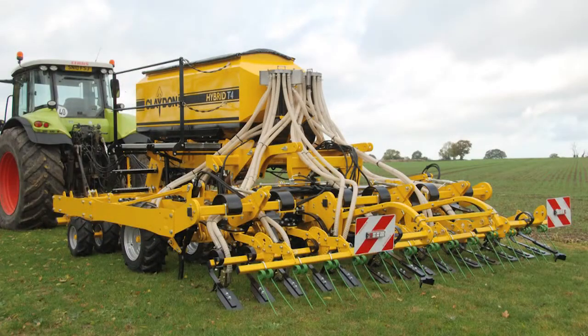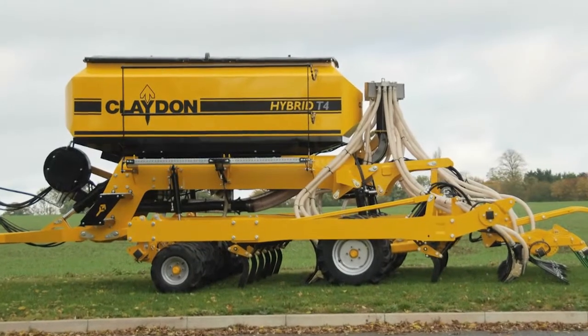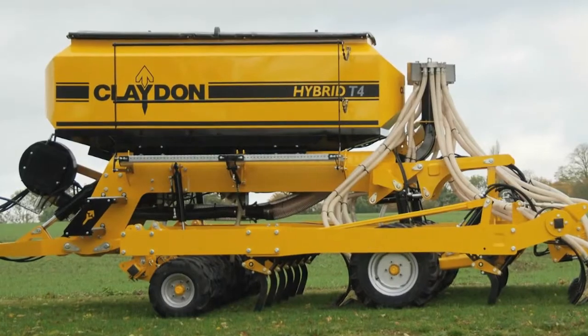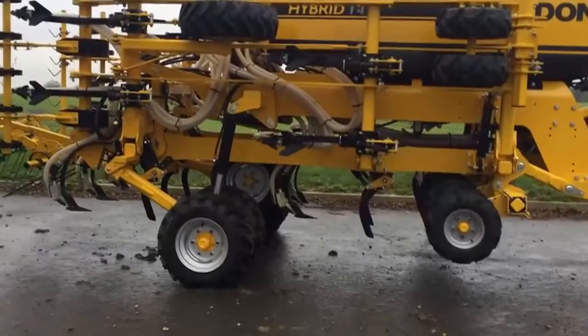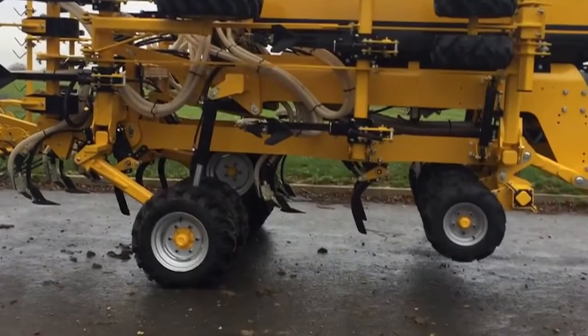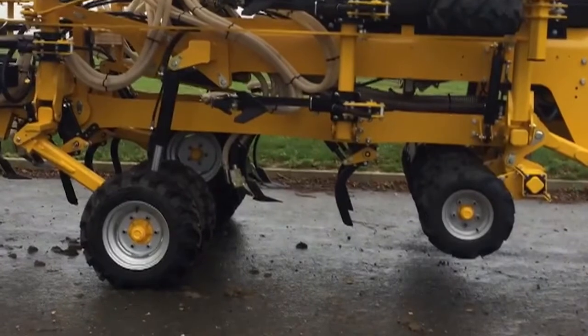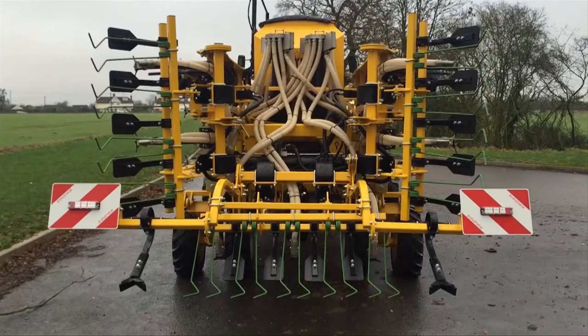Newly available for 2016 is the Hybrid T4, which is more compact than the T6 or T8. The T4 features a 3,500 litre hopper capacity which can be split 60-40 seed and fertiliser. As with the T6 and T8, its hopper is independent of the seeding chassis, meaning that no matter how much seed or fertiliser is in the hopper, the seeding depth is never compromised. It shares many outstanding features of its bigger brothers, including front press wheels or cutting discs and the hybrid patented two-tine technique.